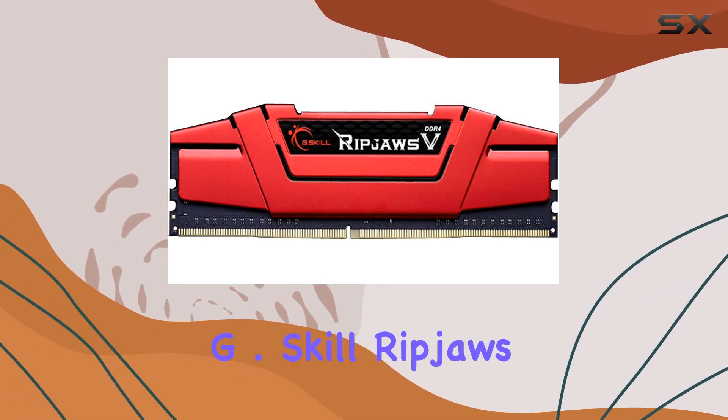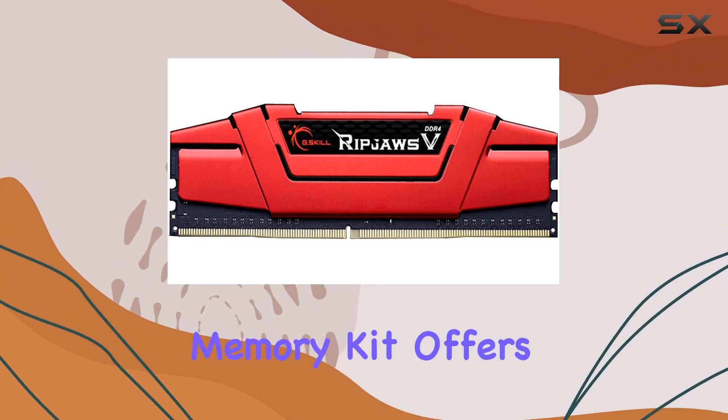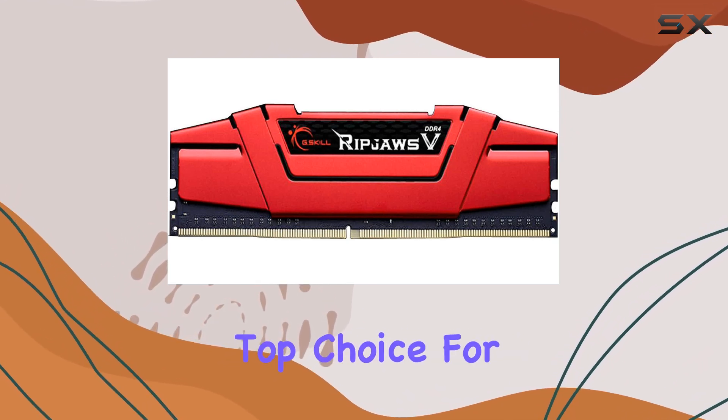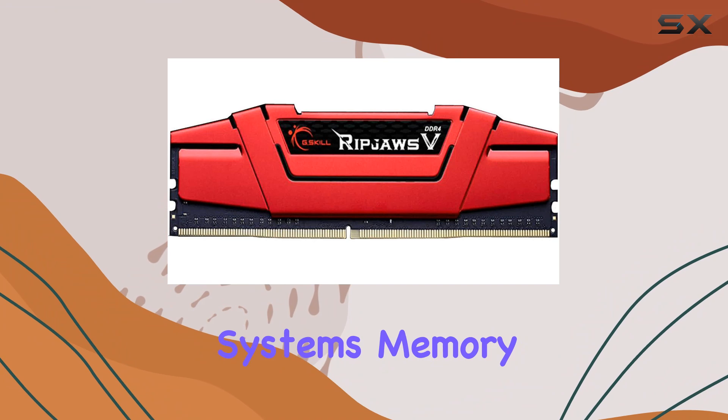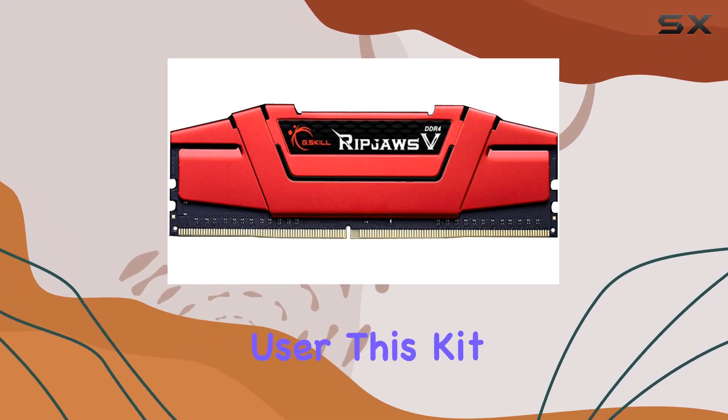In conclusion, the G.Skill Ripjaws V DDR4 32GB memory kit offers impressive performance, reliability, and compatibility, making it a top choice for anyone looking to upgrade their system's memory. Whether you're a gamer, content creator, or power user, this kit has you covered.